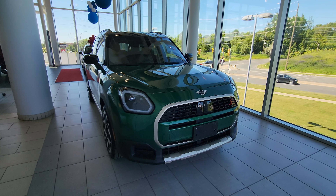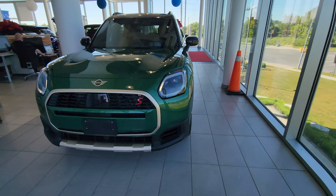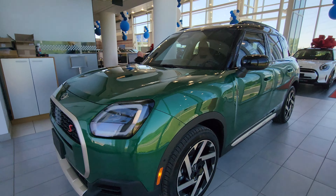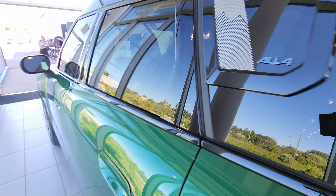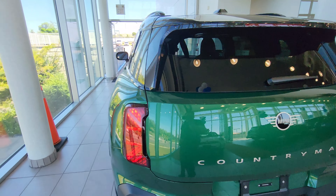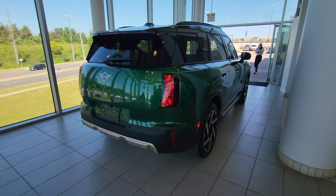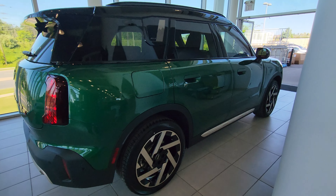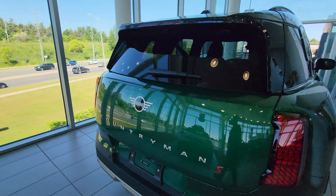We're going to do one more lap all the way around the car before we conclude the video to give you some final angles. It does look really nice — the technology has finally caught up in these vehicles. Ultimately, I think MINI is evolving in the right direction, especially with this Countryman model. It looks great — it's like a MINI Defender, if you ask me.